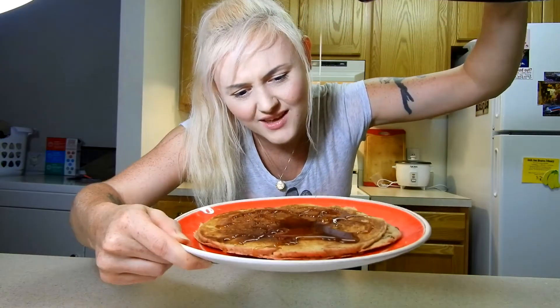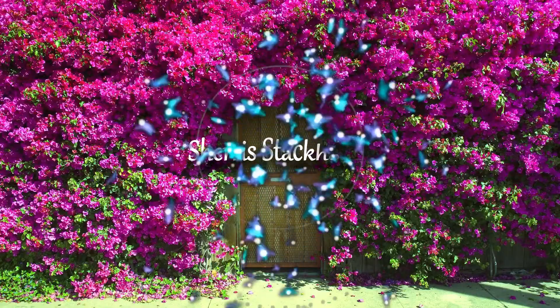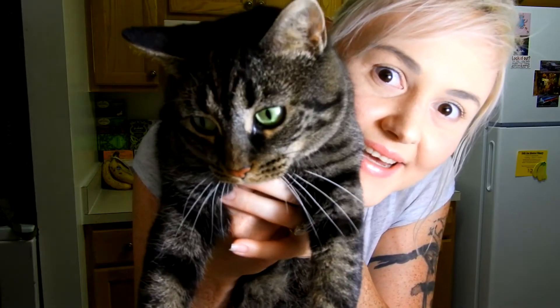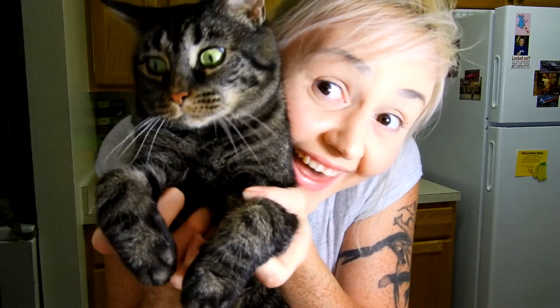It can look pretty like those Instagram things — I don't have Instagram, you know why? I ain't got time for Instagram. What's up, welcome to my kitchen, my new kitchen that my cat is climbing all over. Let's make some healthy food!